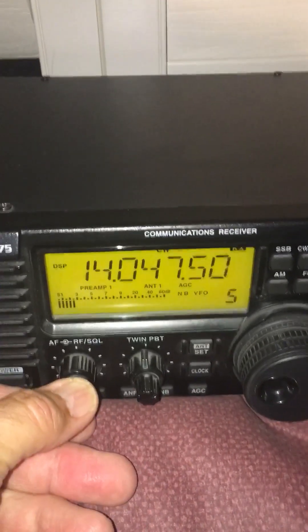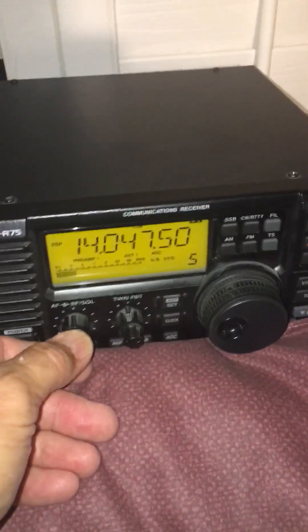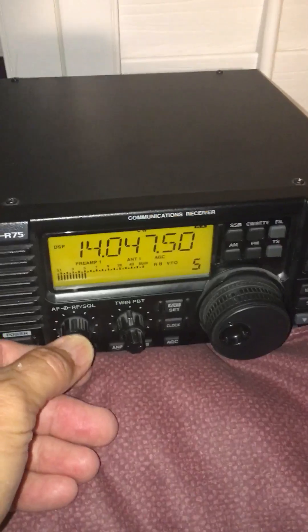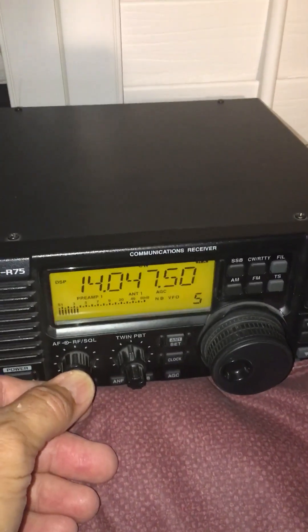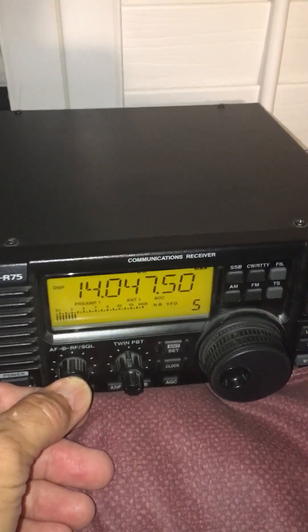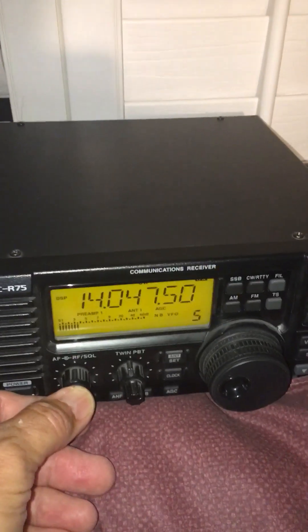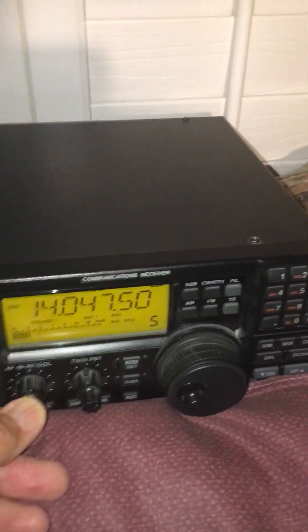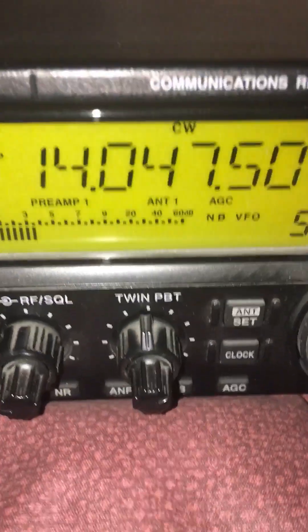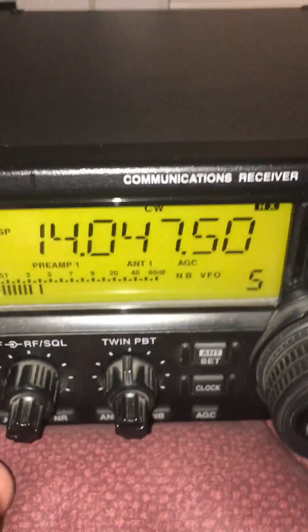With the standard receiver and the filter disengaged — so there's no filter active right now — just the standard filter in the radio, which I believe is 2.4 kilohertz wide. That means the receiver is listening to a slice of bandwidth that's 2.4 kilohertz wide, which is why we're hearing a lot of noise. With this receiver I do have the twin band-pass tuning which I can use to my advantage to cut some of that out, so I'll do that first.